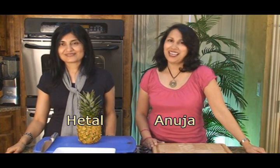Hi, I'm Hitel. I'm Anujia. And today's Tip Tuesday on ShowMeTheCurry.com. The tip for today is how to pick and cut a pineapple.